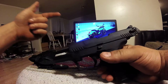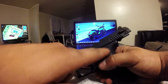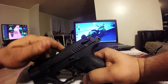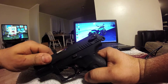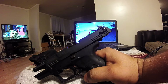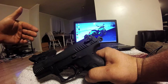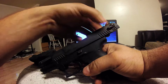Now you see this comes back and it gets caught here — without this slide catch it's popping up a little bit, but that's how you take it apart. See that gap? See it popped up a little — it's caught there.